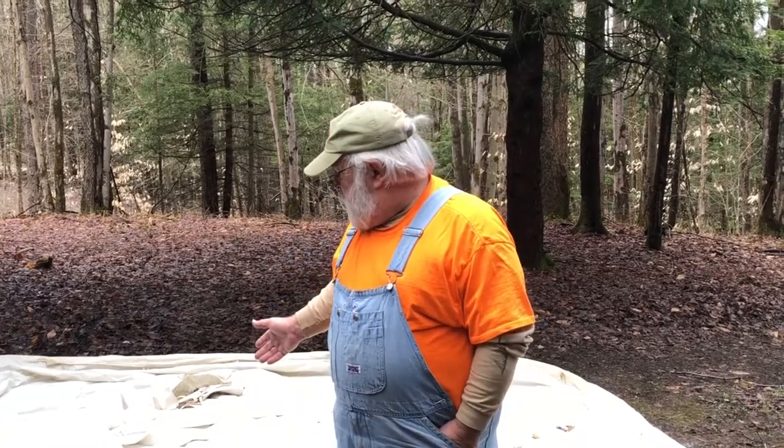Welcome everybody to the Backwoods University. Today's class is going to be on setting up a canvas one-pole tent — they call it a pyramid tent.